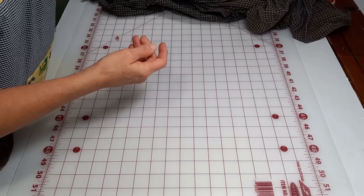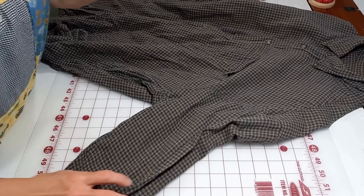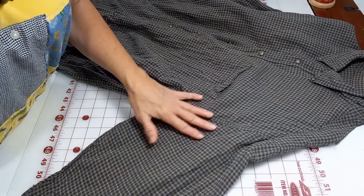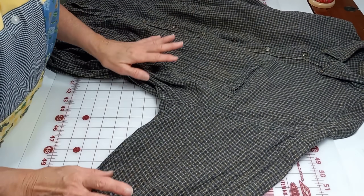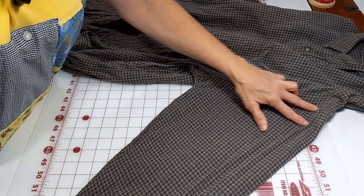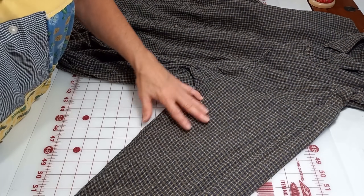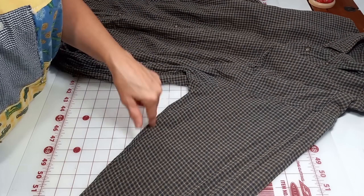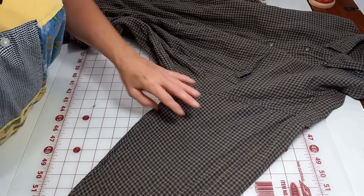First thing you're going to do is take your shirt under a bright white LED light. I use a lamp with a bright white bulb — that allows me to see the stains. Once I've decided the shirt is okay, if there is a stain and it's down low or not too bad, you can still use the shirt. You can either cover it, cut it out, and put a patch over it. But for today, these are fine.